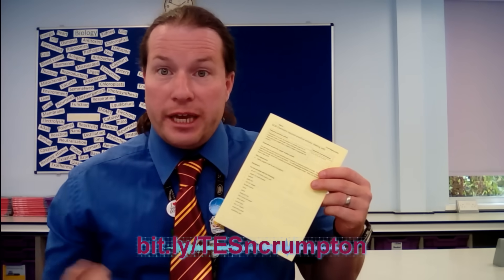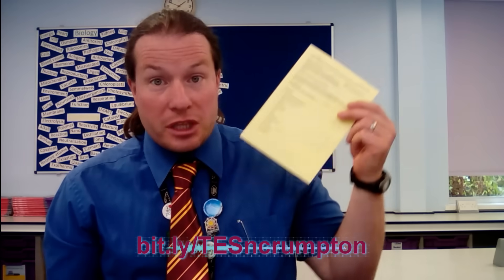Hey everyone, welcome to another edition of Grade Gain, where every student can make progress. What we're going to be doing today is looking at the first required practical for chemistry — that's making salts. Don't forget you can download the instructions for these practicals from my web shop; the URL is appearing right here. Make sure you go and check that out — they're free of charge, so you may as well make use of them.